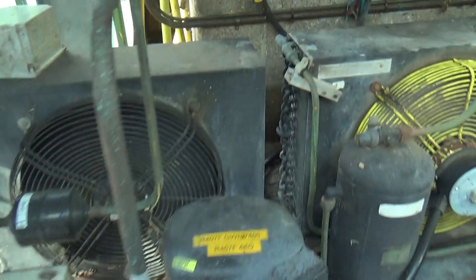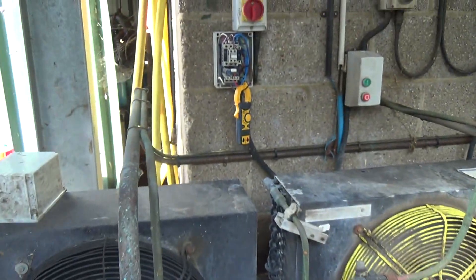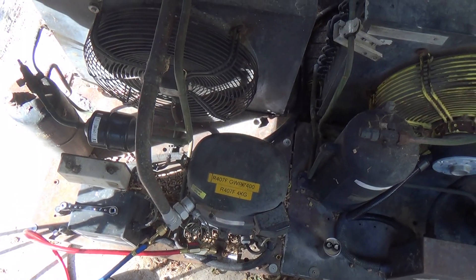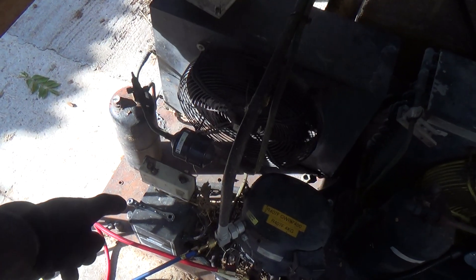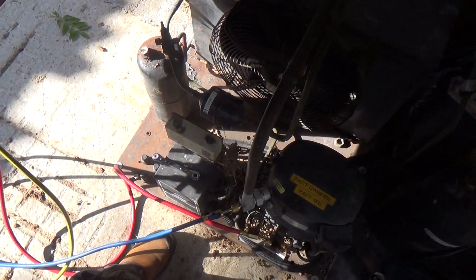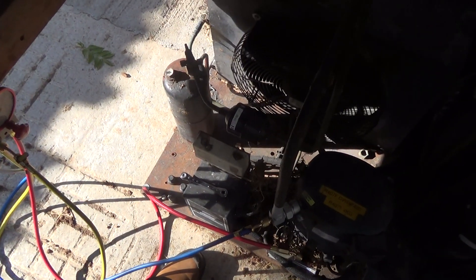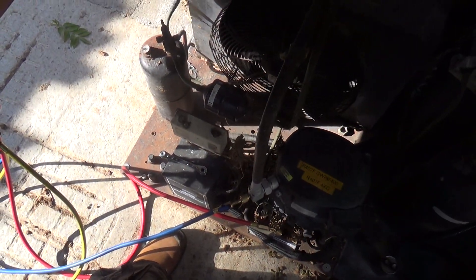Got that all back together. Now a few caps to look at. Let's pop the pressure switch - the LP switch cuts out at about 5 PSI and cuts back in at about 20 PSI, which could be a bit higher. But it doesn't bounce the compressor, so I don't think it's cycling on the low pressure switch.